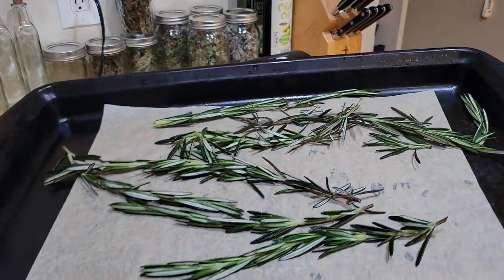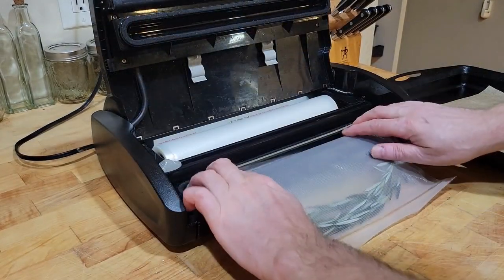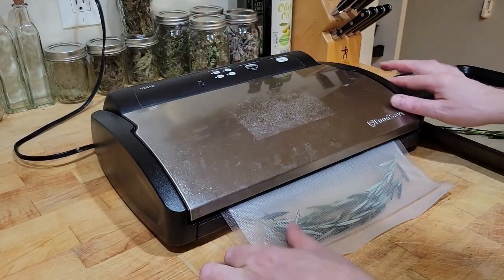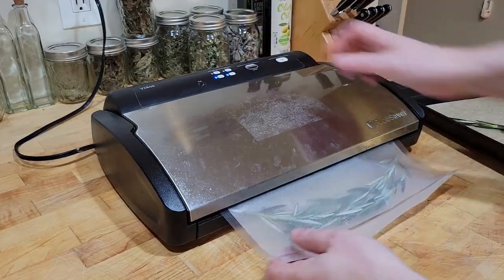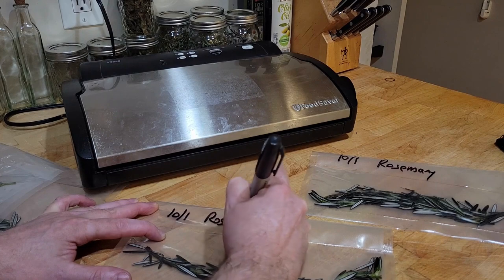After it's been in the freezer for a few hours, place the frozen rosemary sprigs in vacuum sealing bags and seal them up for long-term storage. Try to use your rosemary within the first four to six months for the best quality. Don't forget to label and date your bags.